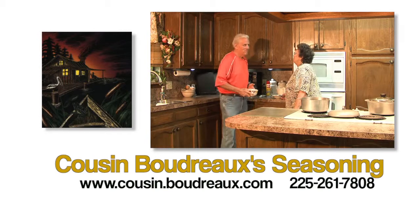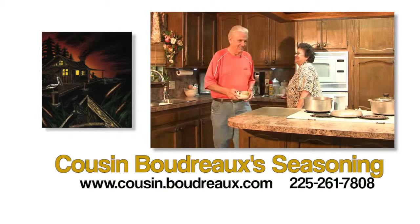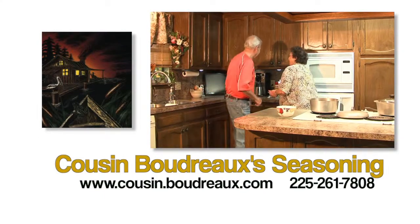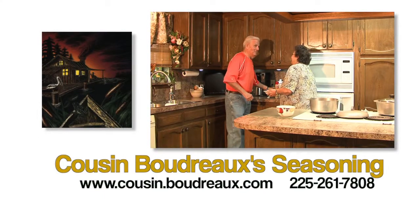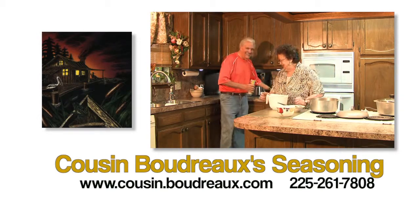Hello everyone, I'm Larry Boudreaux, the creator of Cousin Boudreaux's food and dip mixes. Today my wife Caroline and I want to cover quick step-by-step directions on how to make Cousin Boudreaux's Creole Chili. It's easy to make with Cousin Boudreaux's mixes.